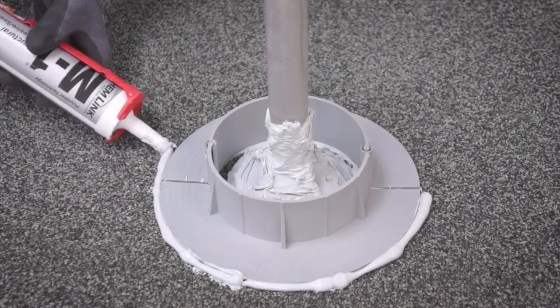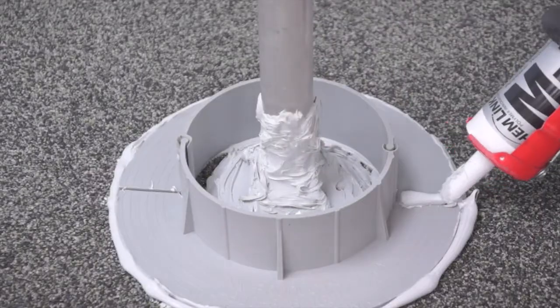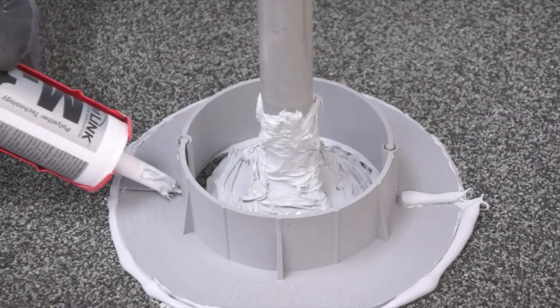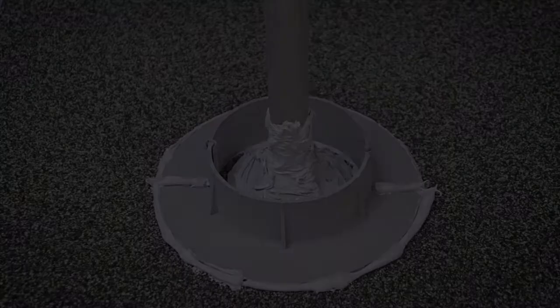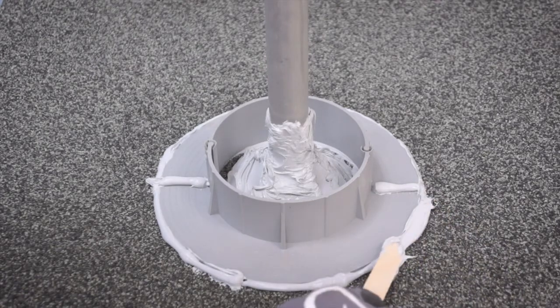Apply ChemLink's M1 sealant around the outside of the base of the installed E-CURB, and apply additional sealant where the two E-CURB sections connect. Using the wooden spatula, spread the sealant to form a smooth surface.